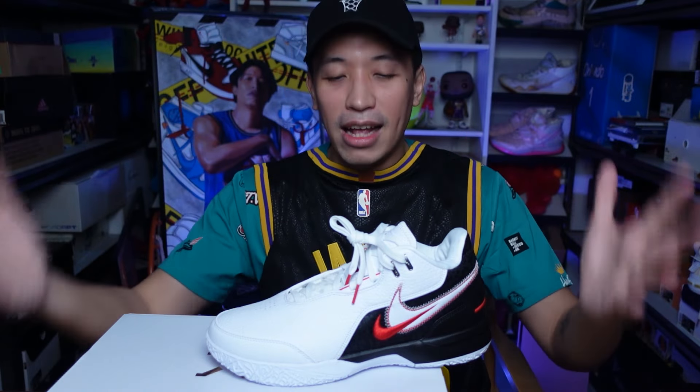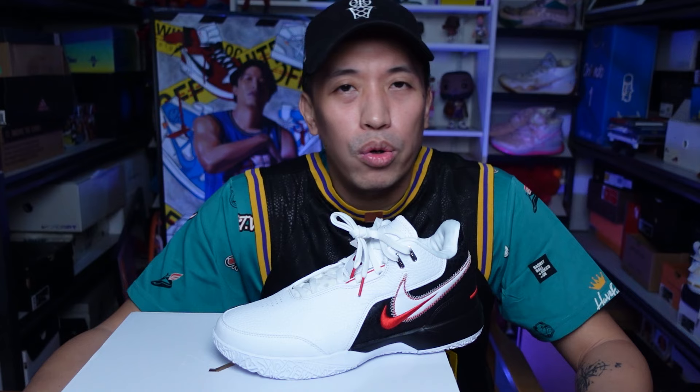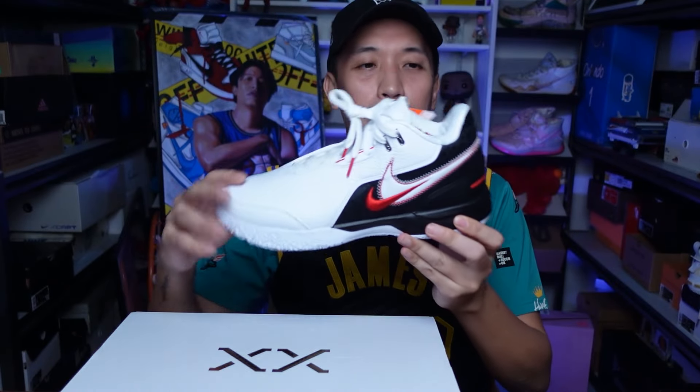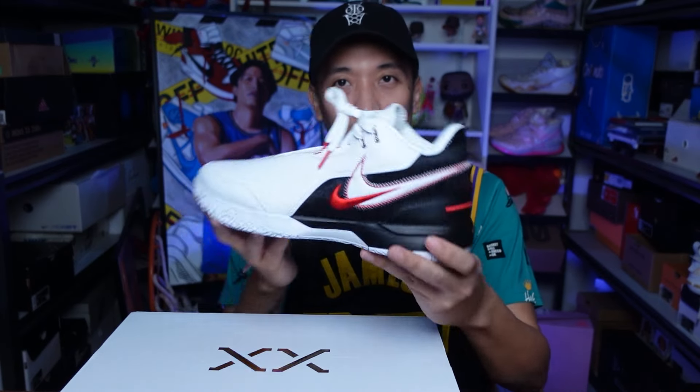I saw this colorway worn by LeBron and I really wished that it would be a general release, and prayers answered — they made this available to the public, which is really dope. I've been wanting to get the Zoom Generation, which recently released around 2018-2019, but I was holding back because I know it's a little heavy and I couldn't rock it to play with. So I was really glad they put the look of it here, even though there are some differences. I'm not too mad about it because of the tech inside this LeBron Next combined with the Zoom Generation look — it's a match made in heaven.